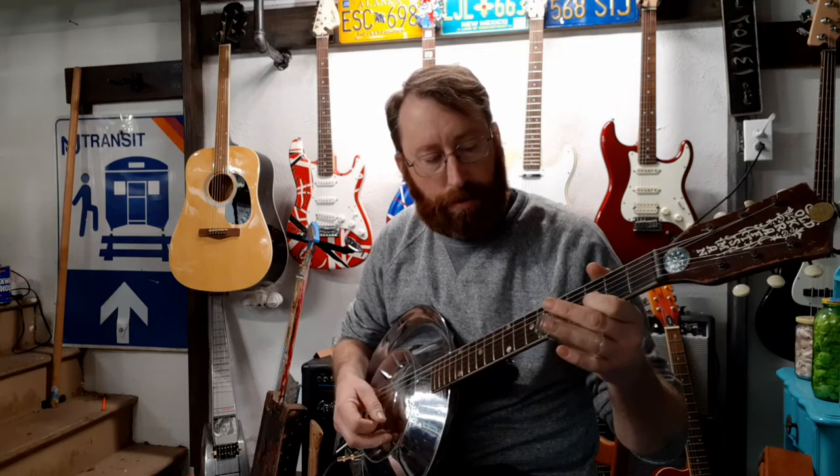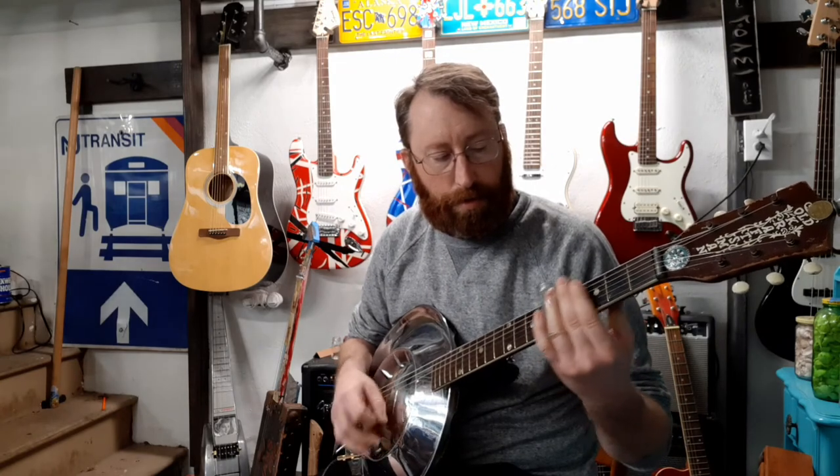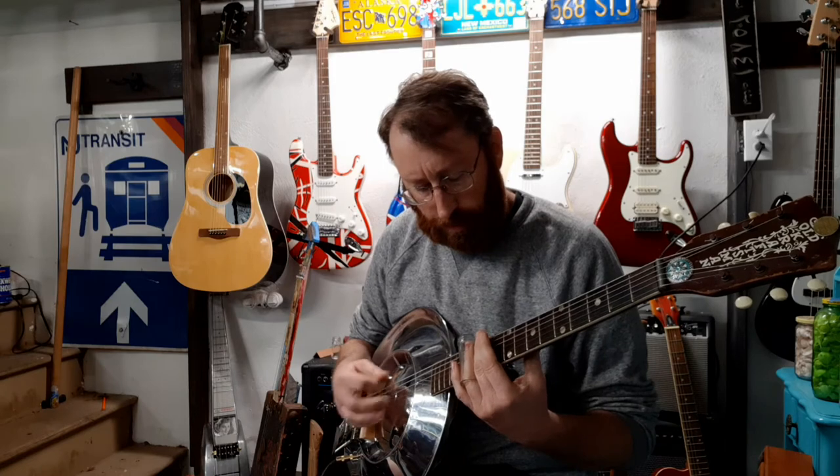Once you get into it you can add fretted notes and little things in there. Lately I've really just started messing around with the slide more since I made this guitar. It's one of those things where I keep thinking about the guitar when I'm not around it and just want to play it. Experimenting with different tunings is fun and just changes things up.